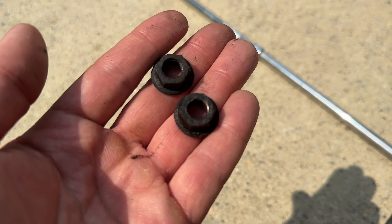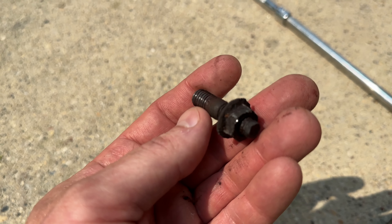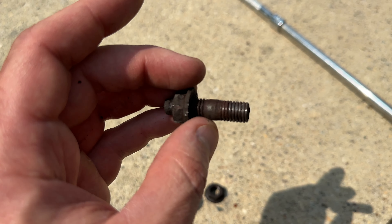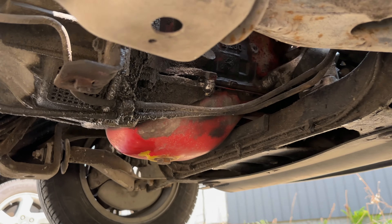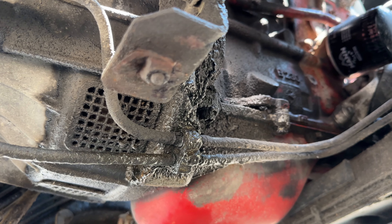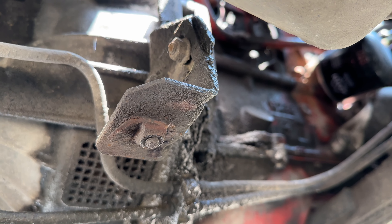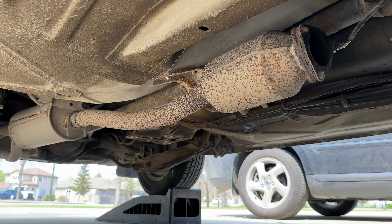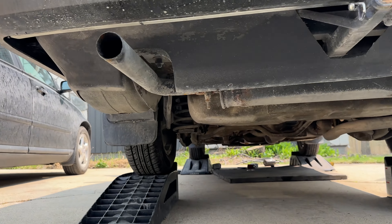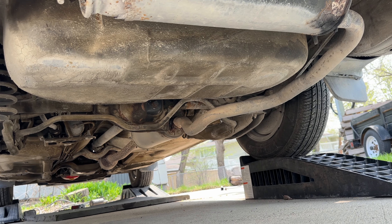The other nut actually came out with the stud altogether, which is not a big deal as long as it's out. Let's take another look underneath - this is where the bracket is supporting the first pipe. That's disconnected, and the rest will be easy, just hanging on rubber supports, so it's going to be pretty easy to take it out.